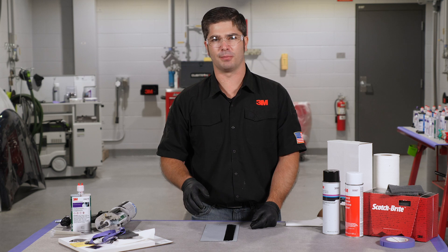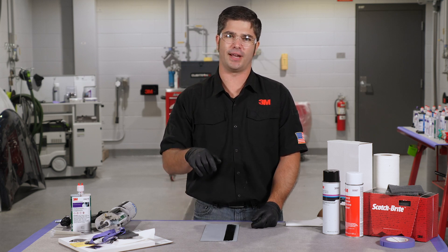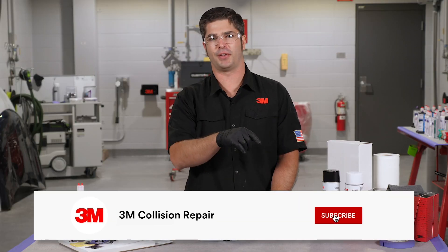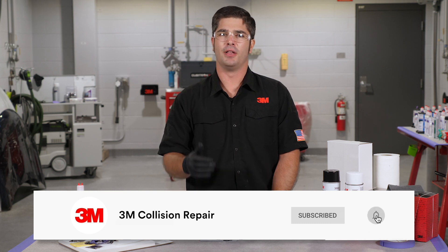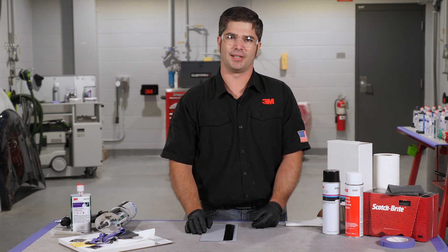If you've got any other questions about seam sealers, please visit 3M Collision Repair Academy — the link is in the description below. Also check out some of the other videos on our page. If you hit subscribe and the notification bell you'll be sure to get the latest videos as we're releasing them to stay up to date on best practices in today's industry. If you like this video go ahead and give it a thumbs up — I appreciate you watching and we'll see you next time.